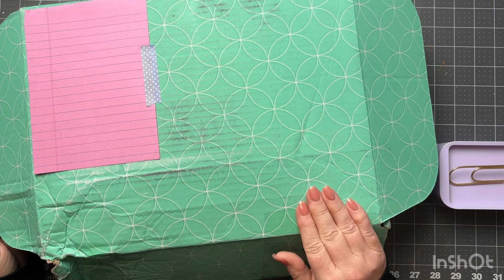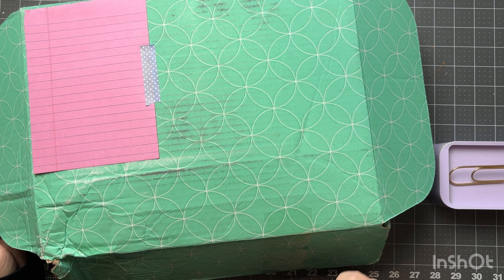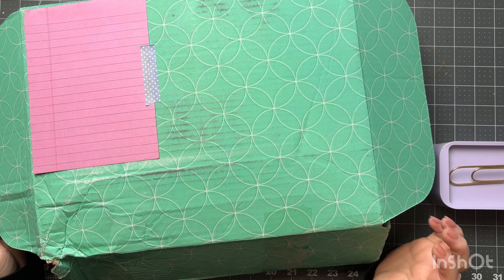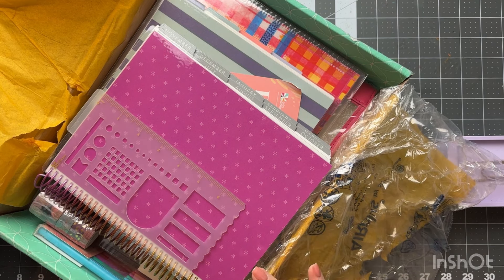I just received my Erin Condren order from the launch a couple weeks ago in April and I wanted to do a little unboxing for you, kind of show you what I got and go over everything. I'm changing it up a little bit for next year but keeping it a little the same. There's a huge box here that I haven't opened yet. I'm going to set it aside and bring things over one by one because this is huge.